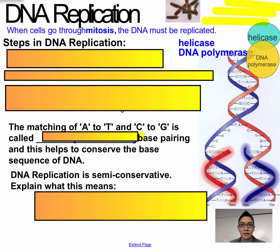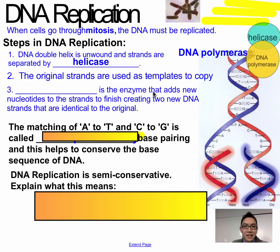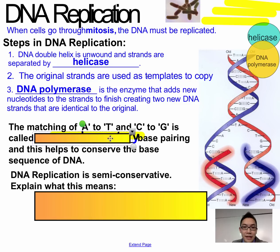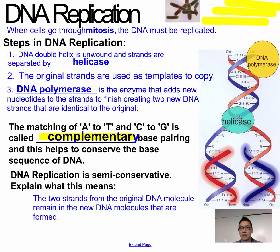To summarize DNA replication: the DNA gets unwound by an enzyme called helicase. The original strands are used as templates to copy. DNA polymerase is the enzyme that adds new nucleotides to the strands, creating two new DNA strands identical to the original. The matching of A to T and C to G is called complementary base pairing, and this helps conserve the base sequence of DNA. Semi-conservative is a key term — helicase unwinds, DNA polymerase builds, going in opposite directions on each side.